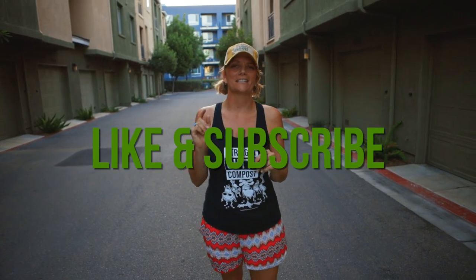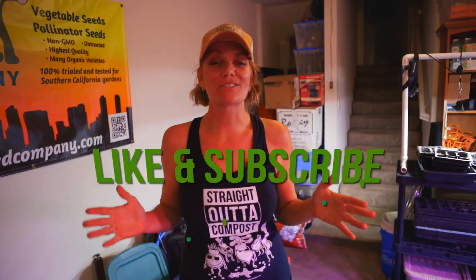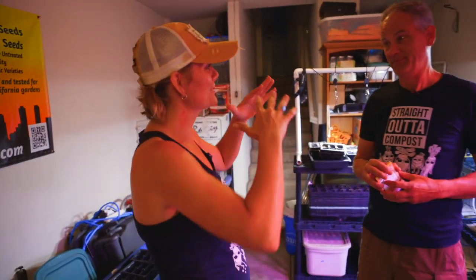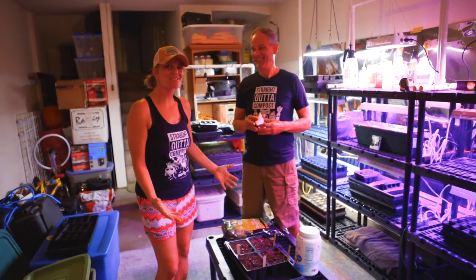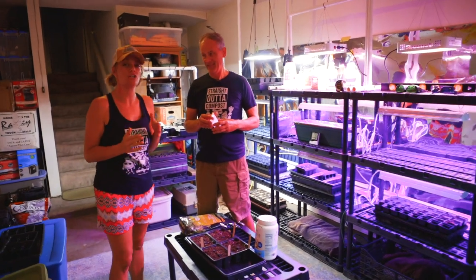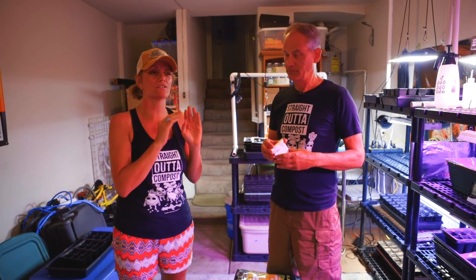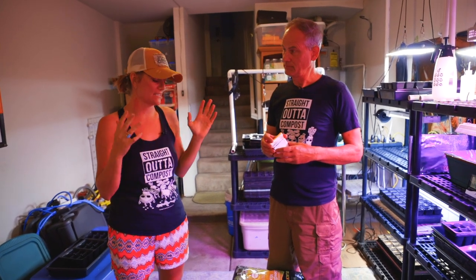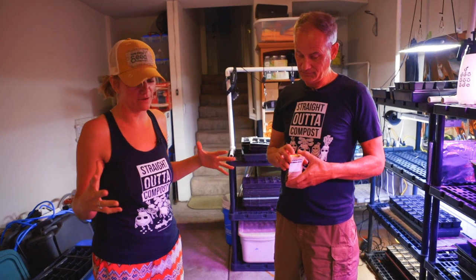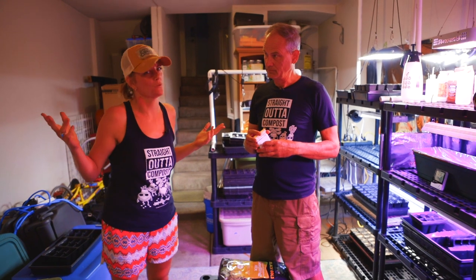I want to showcase this to you guys because you can be an urban farmer, you can garden, and you can grow and produce so many plants in an urban space. I do have a large greenhouse, but I don't actually even use it to start my seeds — I use it mostly for drying my seed crops. We start a majority of our seedlings indoors, and we're going to give you a total tour. But before I do that, make sure you hit the like and subscribe button so you're notified anytime we put out a video.